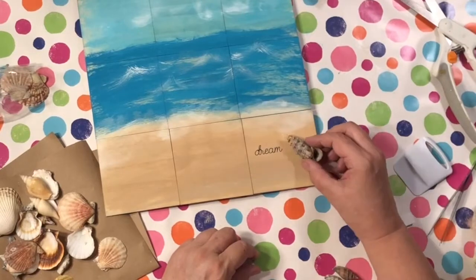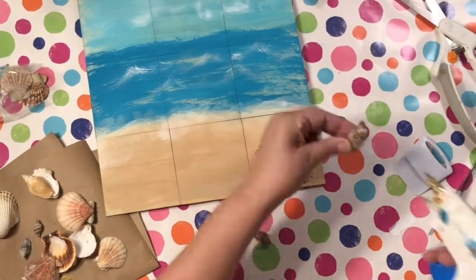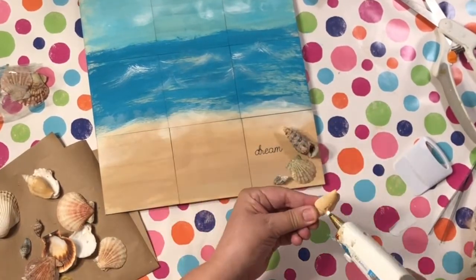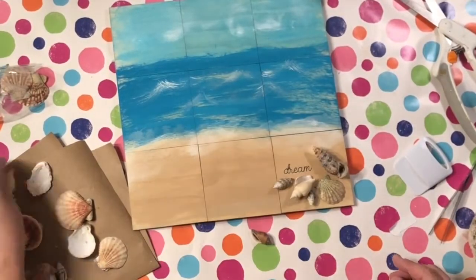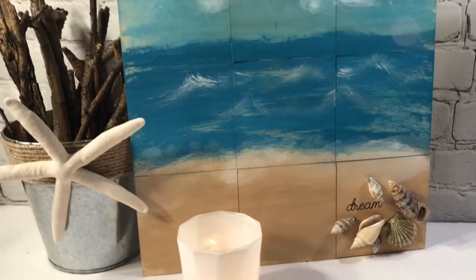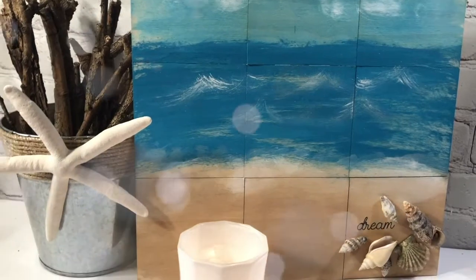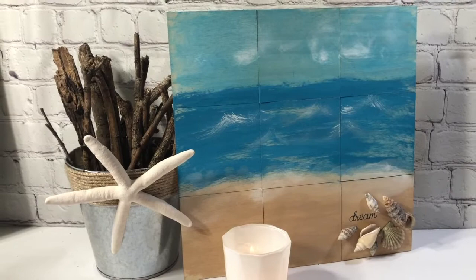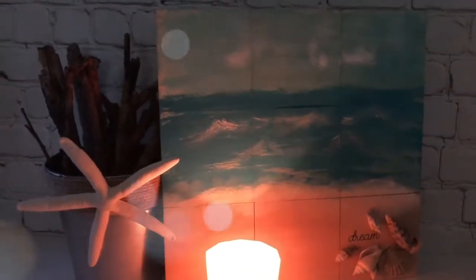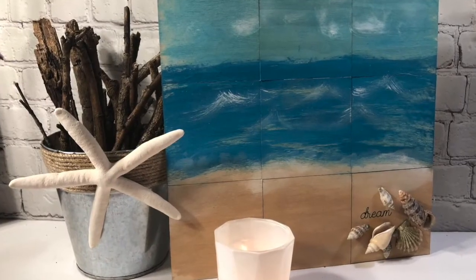I'm going to be adding some shells in the corner, and then this project is done. And here you go — what do you think? I love it. It is sitting on my shelf right now. Those shells came from Dollar Tree, so everything here pretty much came from Dollar Tree — well, the paint didn't, and the squares didn't. But anyway, this is so gorgeous, especially at night. I put a little candle there — it's so relaxing. Can't you just imagine yourself sitting in your chair listening to the waves? Such a great, fun project. I hope you can grab all your materials and get started today.